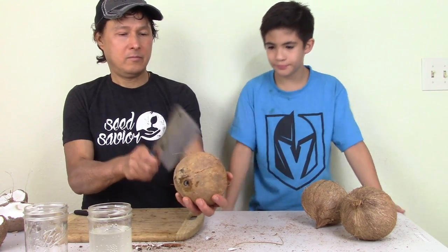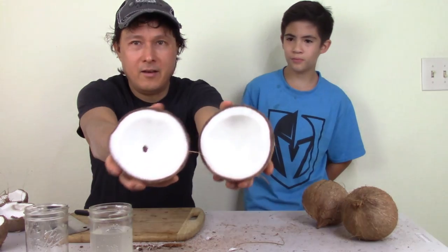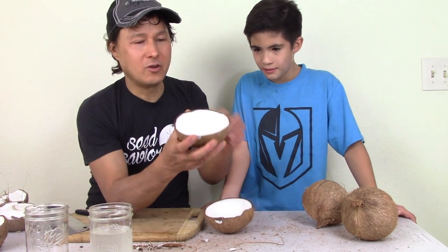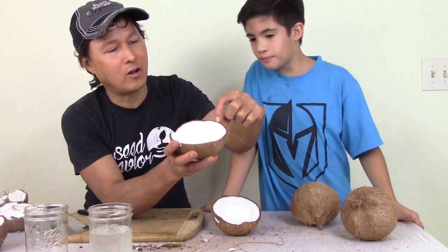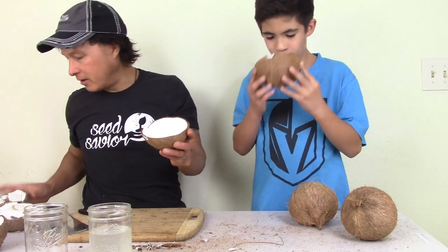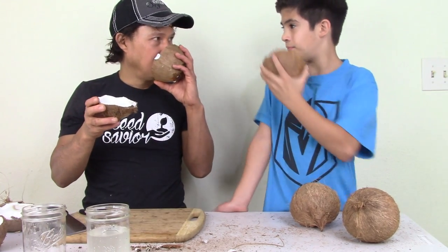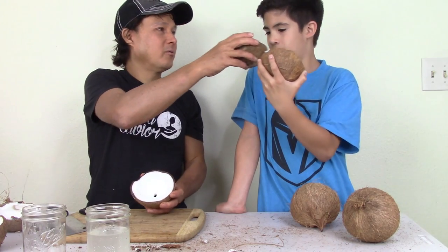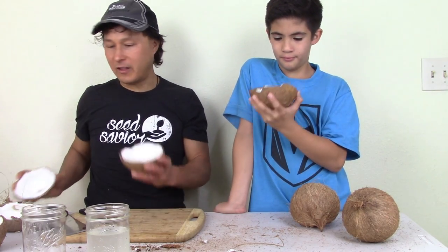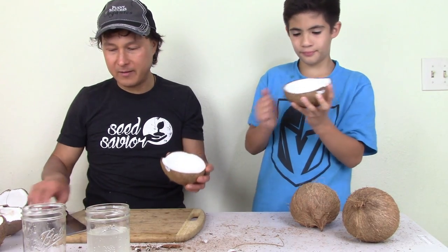Now we're going to crack this one open. Look at that — that's nice and bright white! Can I eat that? In a second. I want you guys to always open the coconut and look in between the shell and the meat for any discoloration. I see zero discoloration. And smell this versus the bad one — this smells so good. Use your nose to determine if it's good or not. It's totally bright white, while the bad ones are discolored.